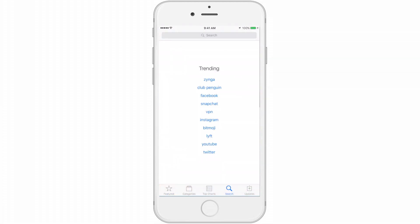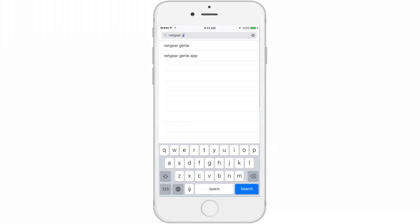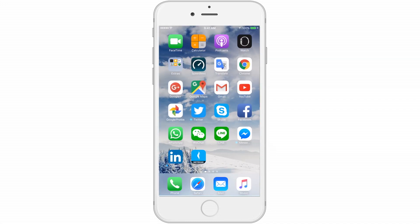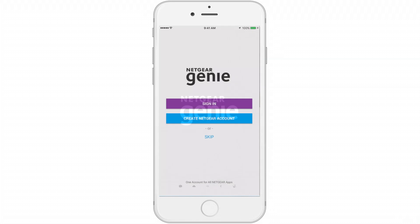Let's walk through how to sign into your account. To begin, download the new Netgear Genie app from the Apple App Store or Google Play based on your device's operating system. Now let's open up the app and sign in with your account credentials. If you do not have an account, please create an account at this point.